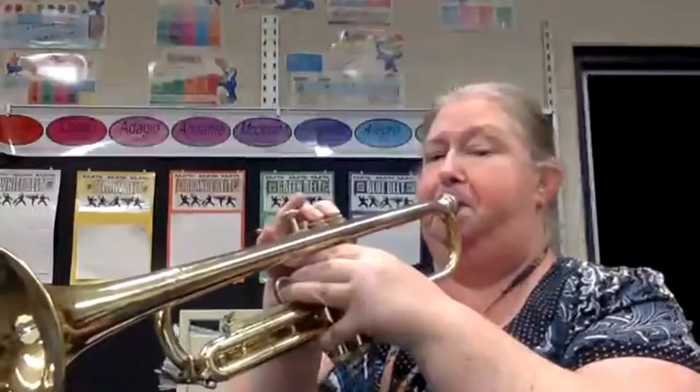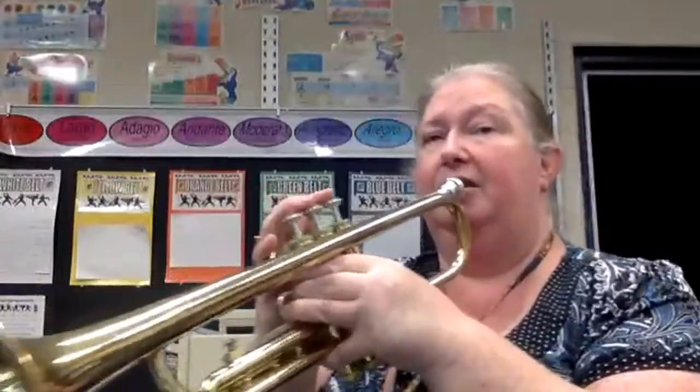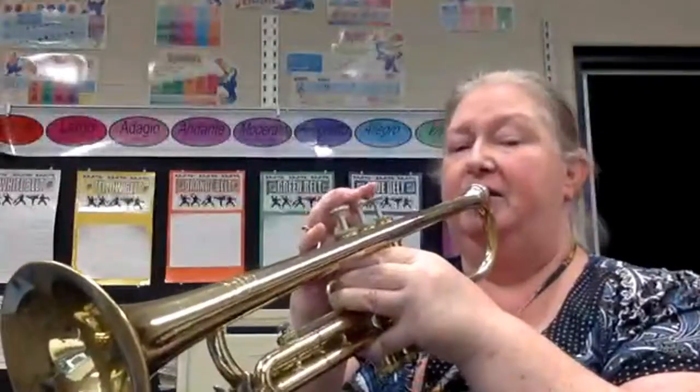Let's get our starting pitch and we'll get started. All right, Hanukkah, Hanukkah, two-four time. One, two, ready, and play.